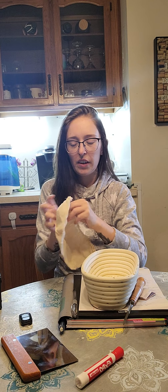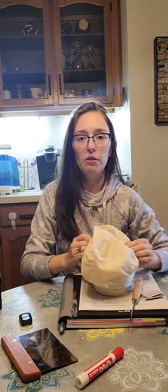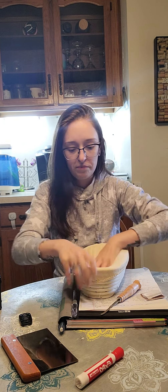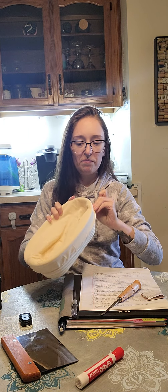My daughter has been playing with the silicone brush so I don't know where that is right now, but it's fine — we have a couple of others. I'm really excited to use all of this. Maybe I'll use the banneton for some banana loaf soon.